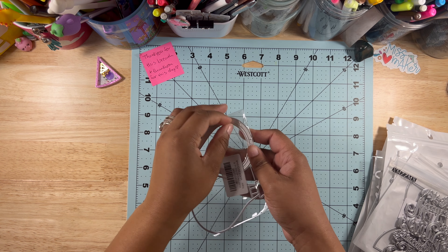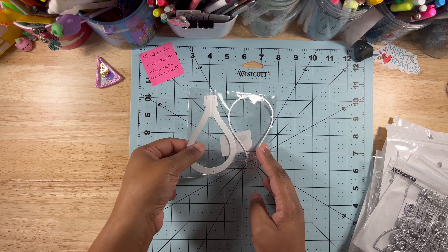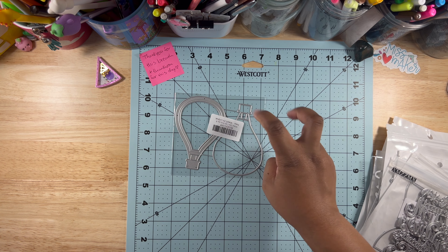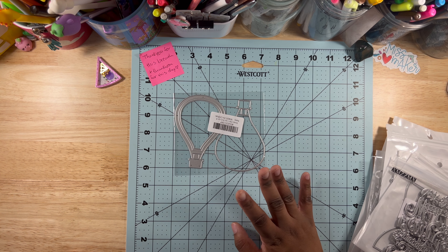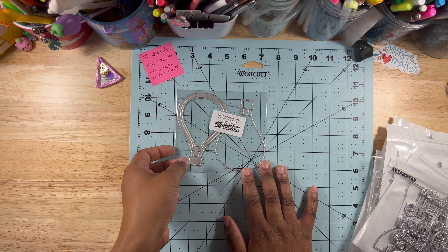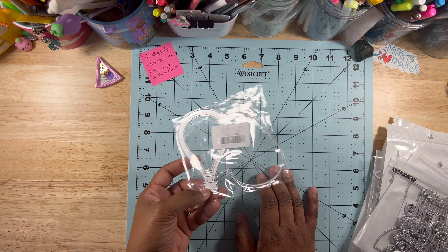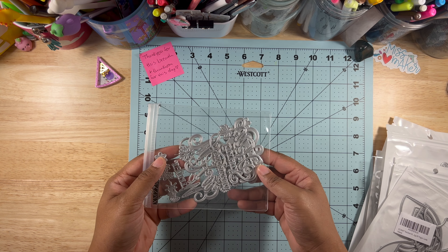This one I'm not going to take out of the pack because you can see it pretty well — it's a hot air balloon. I consider this a year-round one; you could probably use it anytime but I'd use it in the summertime. I don't have an example but it's really cute and I think it's going to come out awesome. Also — die cuts need to come in this kind of bag more often, this is a nice bag.